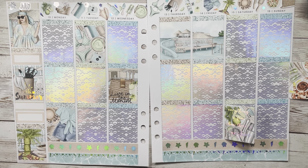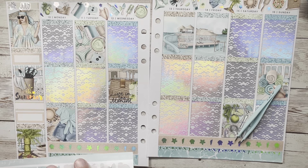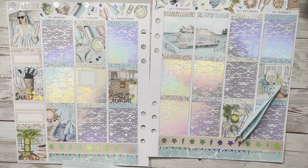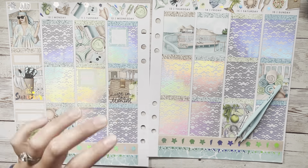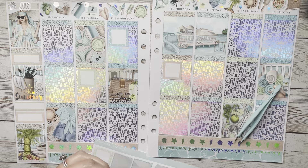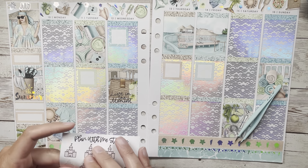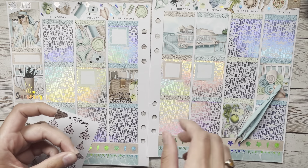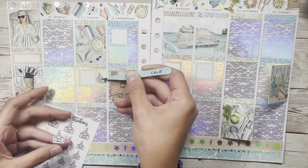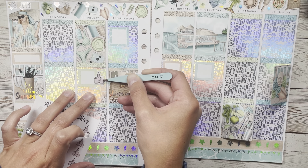Before I forget — some of the quotes I used: the 'Hello Summer' on the sidebar and the 'Live in the Moment' on Wednesday are both from Plan With Me Stickers. One is from a sampler freebie and one came in a grab bag with hollow foil quotes, which I got when she first opened. I also had some summer quotes from Plan A Hannah, which I put over the box on Saturday. I don't even remember exactly what it says but it looked cute and I'm happy with it.